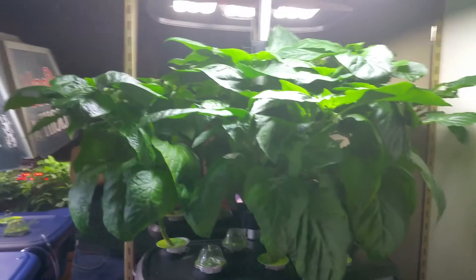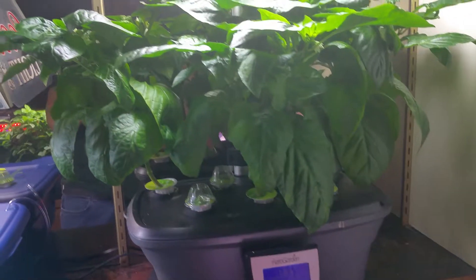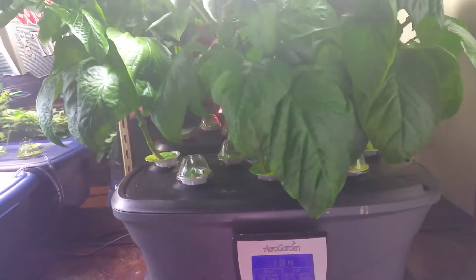Hey folks, welcome to my bar garden. Today I'm doing a review on 69-day-old green pepper plants. I've got three of them going here in an AeroGarden 7 Pod Ultra.